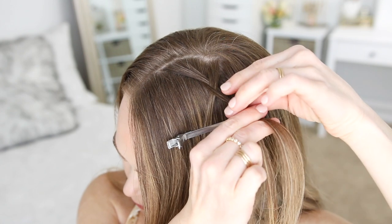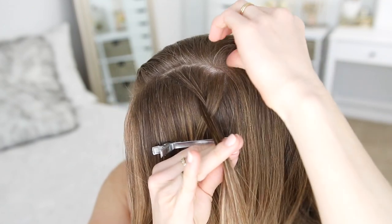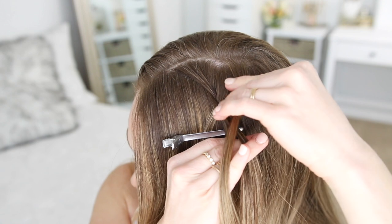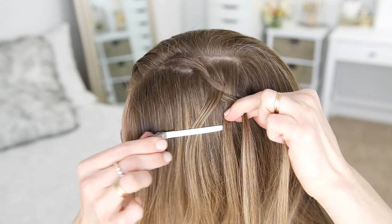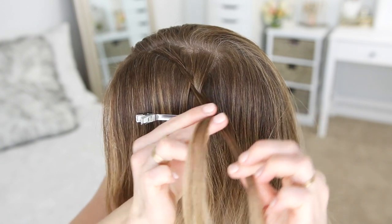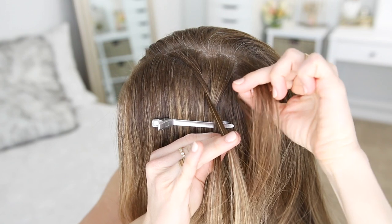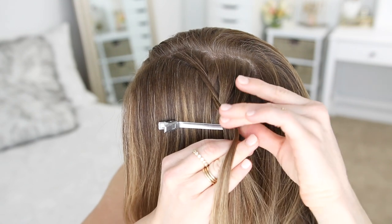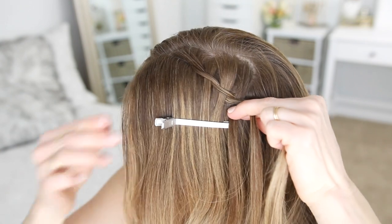Now I'm going to cross the left strand over the right strand again, pick up a new section of hair and cross it over the right strand and under the left strand before dropping it down again. Then I'm just going to clip this out of the way — this is a new waterfall piece with the first one. So I'm going to repeat those steps again: crossing the left strand over the right strand, picking up a new section, crossing it over the right strand and under the left strand before dropping it down, and clipping away this new waterfall piece with the first one.